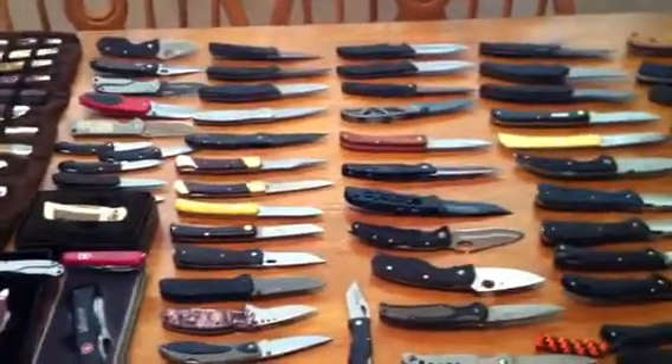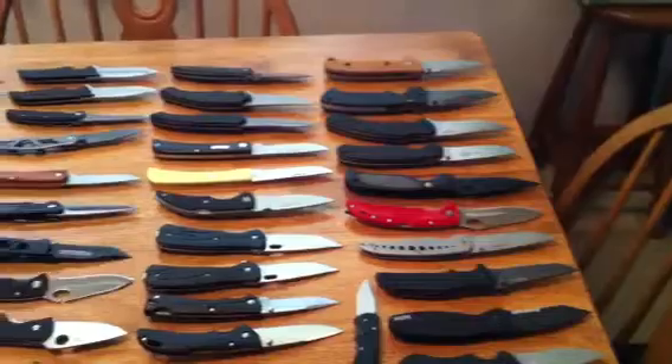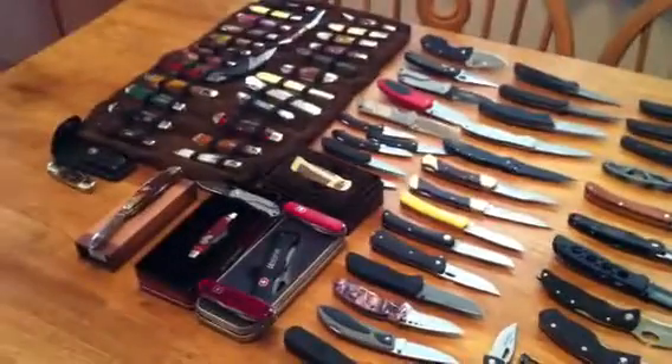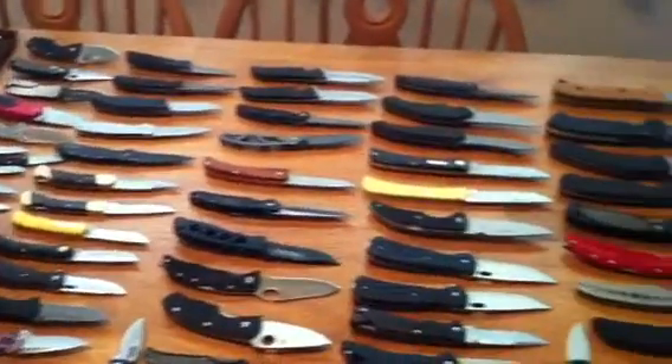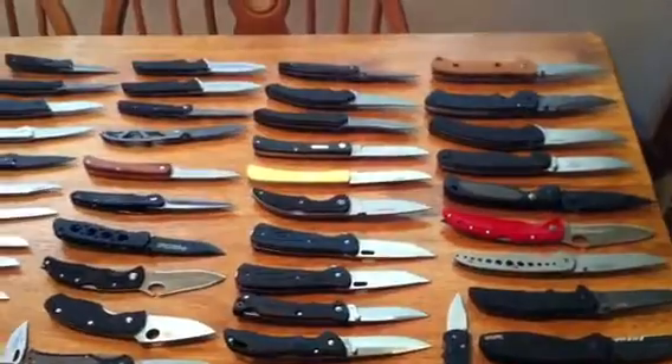The other day I did a storage video, my very first one. I told you that I was going to do a knife collection video, so we'll get started on this. My knives, like I said, they're not very expensive knives, but I like them.